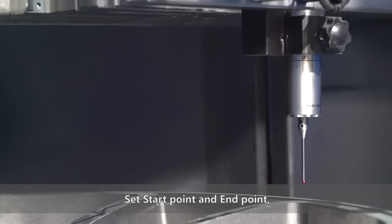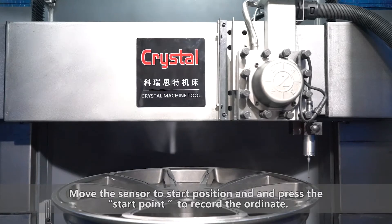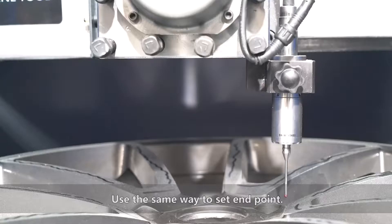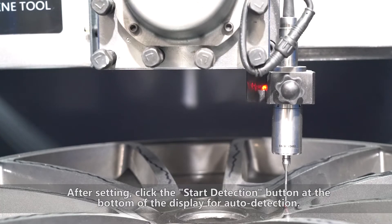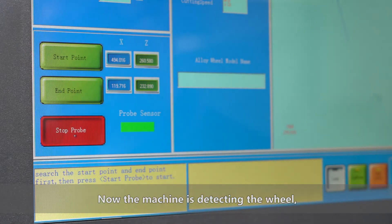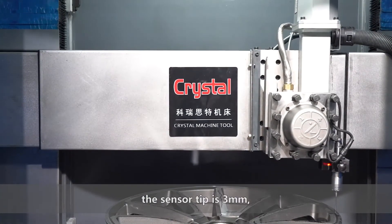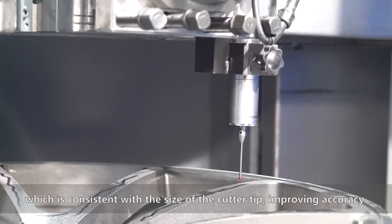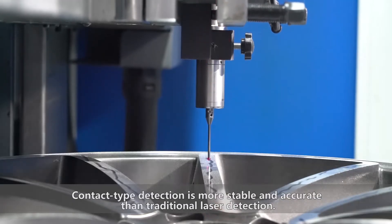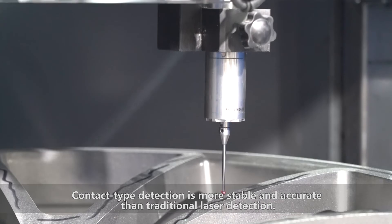Set the start point and end point. Move the sensor to the start position and press the start point button to record the coordinates. Use the same method to set the end point. After setting, click the start detection button at the bottom of the display for auto detection. Now the machine is detecting the wheel. The sensor tip is 3 mm, which is consistent with the size of the cutter tip, improving accuracy. Contact type detection is more stable and accurate than traditional laser detection.